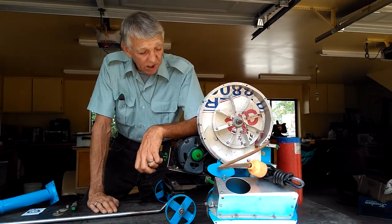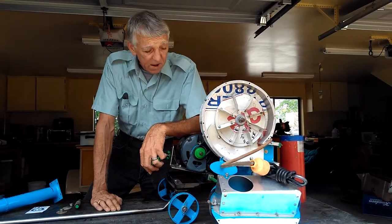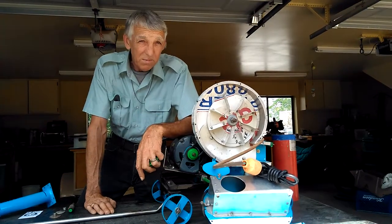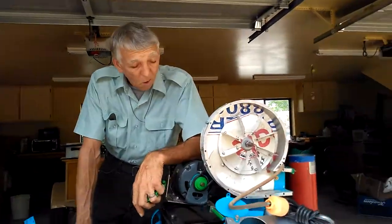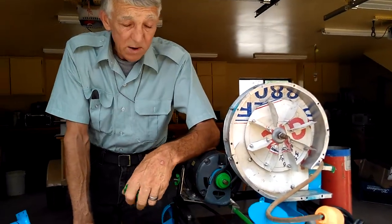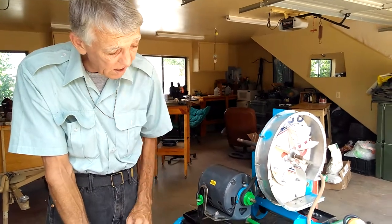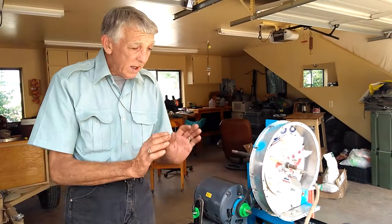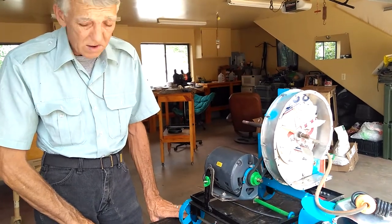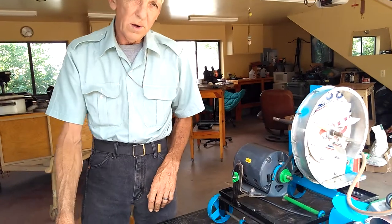I'm going to go into some lower melts here — lead, zinc, hot metal, aluminum — and when I go into copper, if I need to, I know I can change pulleys. So anyway, I'd like to go over your burner.